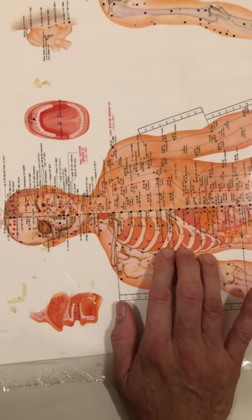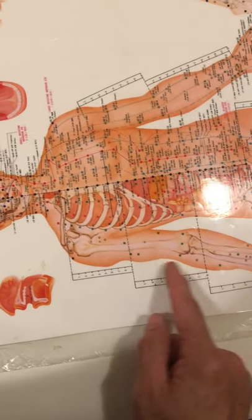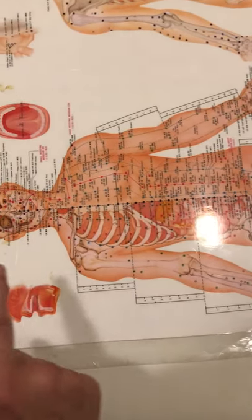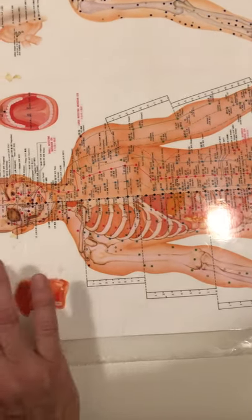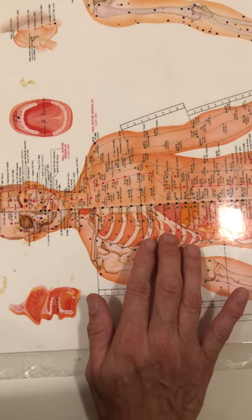My right hand is pressing on the muscles while my left hand can grab the arm and raise it from the elbow — raise it up this way — and then treat a little further under the rib cage. When you raise the arm, you're also expanding the lung.